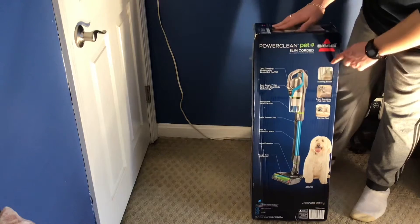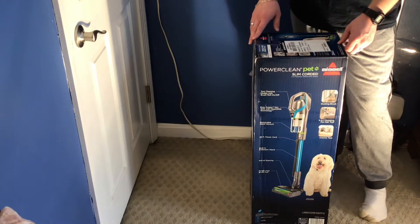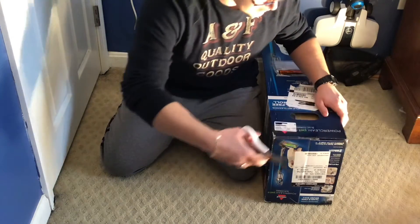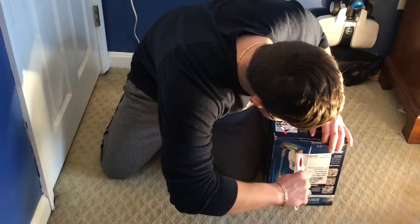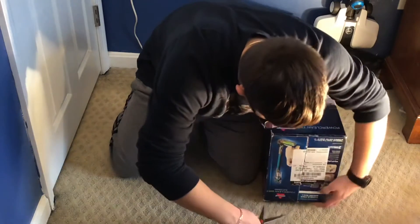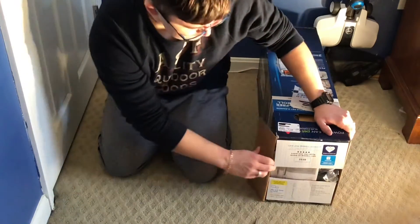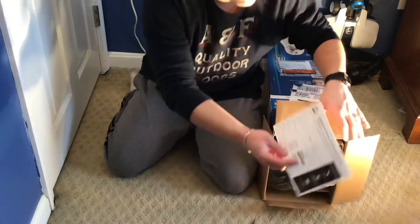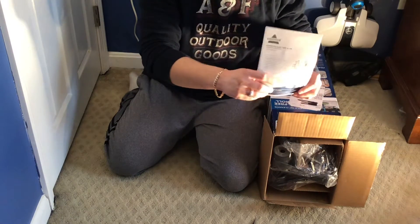This machine definitely looks really cool, so let's get started. I've got my scissors and I'm going to cut this tape off and see what we get inside. Okay, just open that up. The first thing to come out is some instruction booklets and stuff like that.